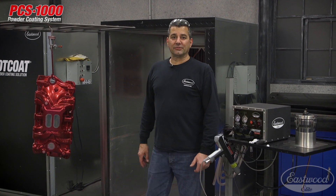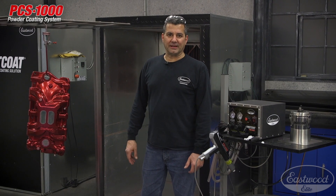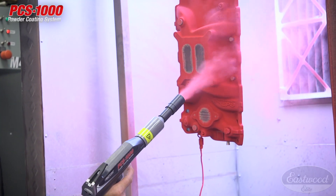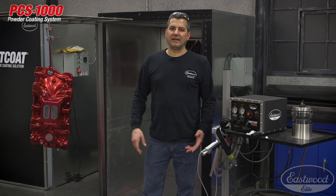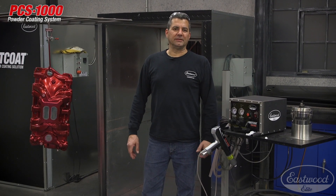We brought the intake out of the oven with the translucent red on it — looks real good, still hot. We're going to let this cool down for about a half hour before we do anything more with it. But what you saw here is you got a multitude of nozzles with the PCS-1000 — pick what works for you. Could be the fan, could be the conical. If you want more information or to buy a unit today, visit eastwood.com.